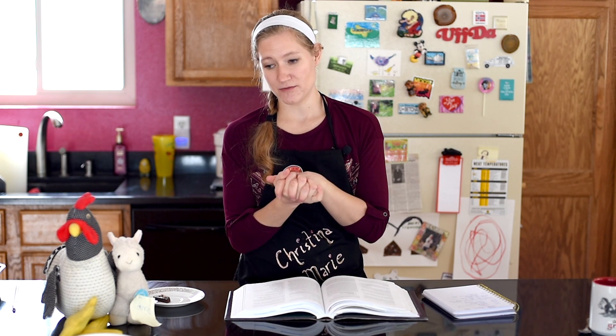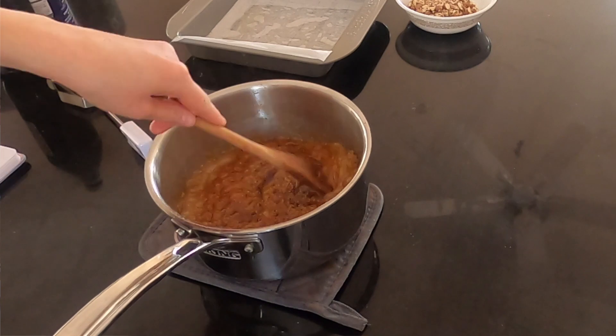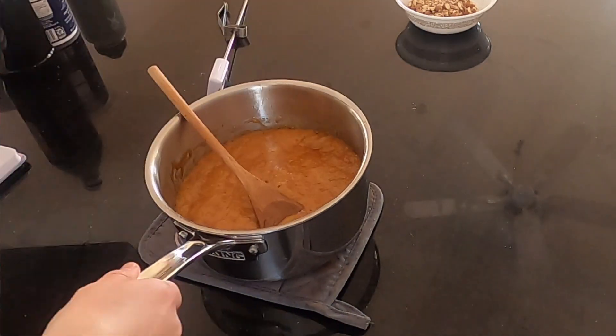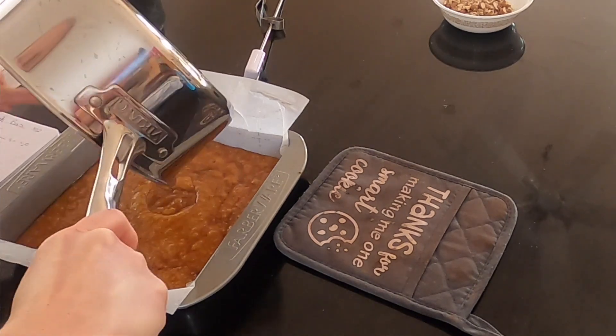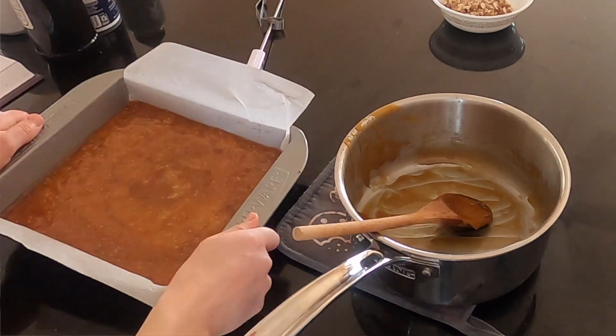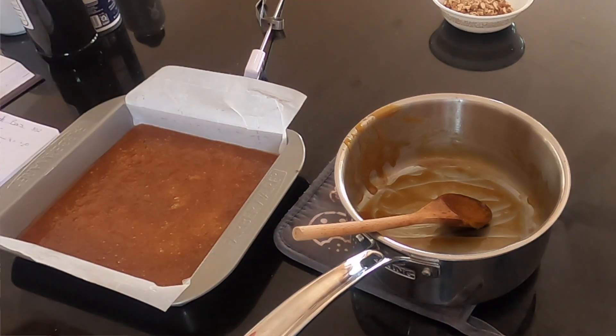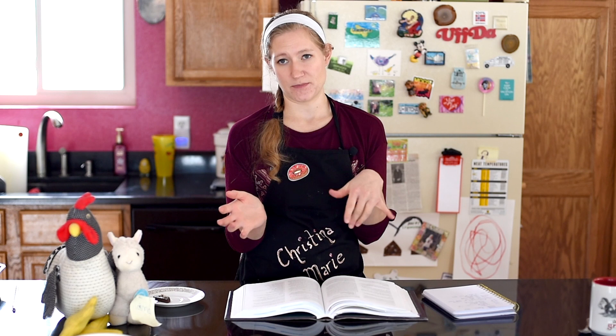If you do swirl it, make sure it stays close to the heat so the toffee isn't shocked. Once it hits temperature, take it off the stove, add in your vanilla, and stir — it will sizzle so be careful, it's hot. Then pour it into your pan. It will probably even itself out, but if not, use a spatula to spread it evenly. Let that sit at room temperature until it hardens, which takes about 20 minutes.